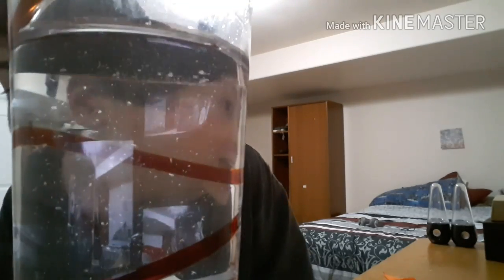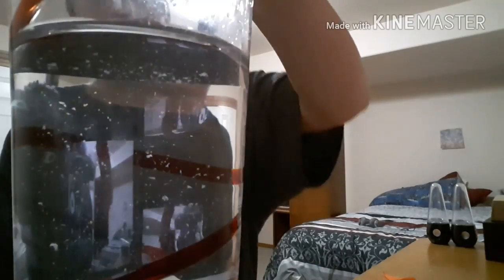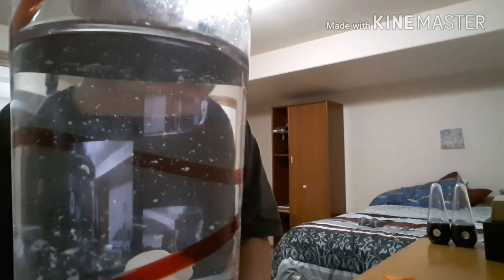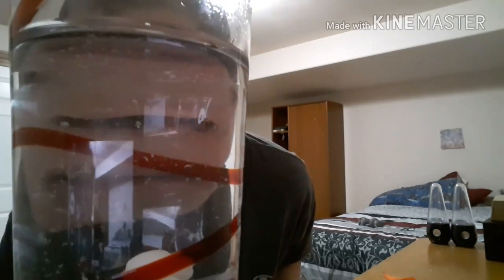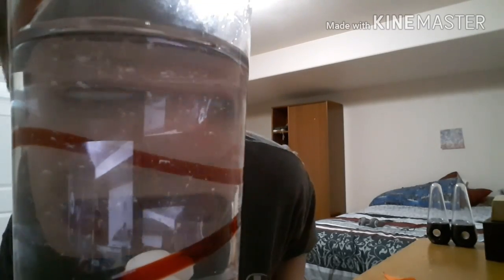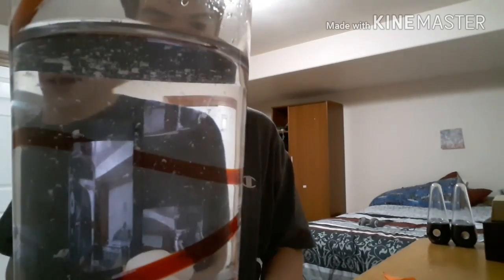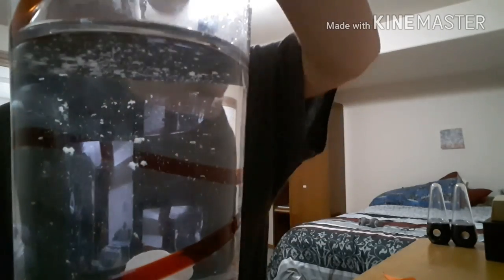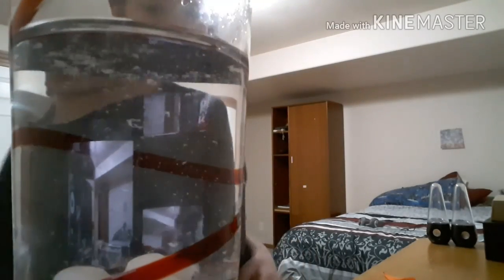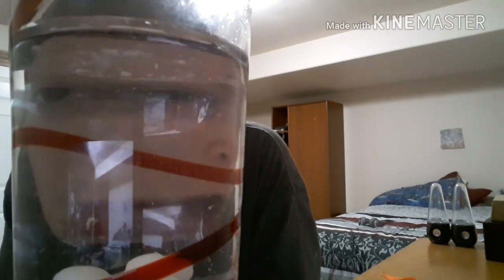I'm going to put another one in. Look at that come off — that's so cool! I'm going to put one more in and see how it goes. This is probably going to taste disgusting. That's the last one I'm going to do. Look at all those little particles in there — that's so cool.